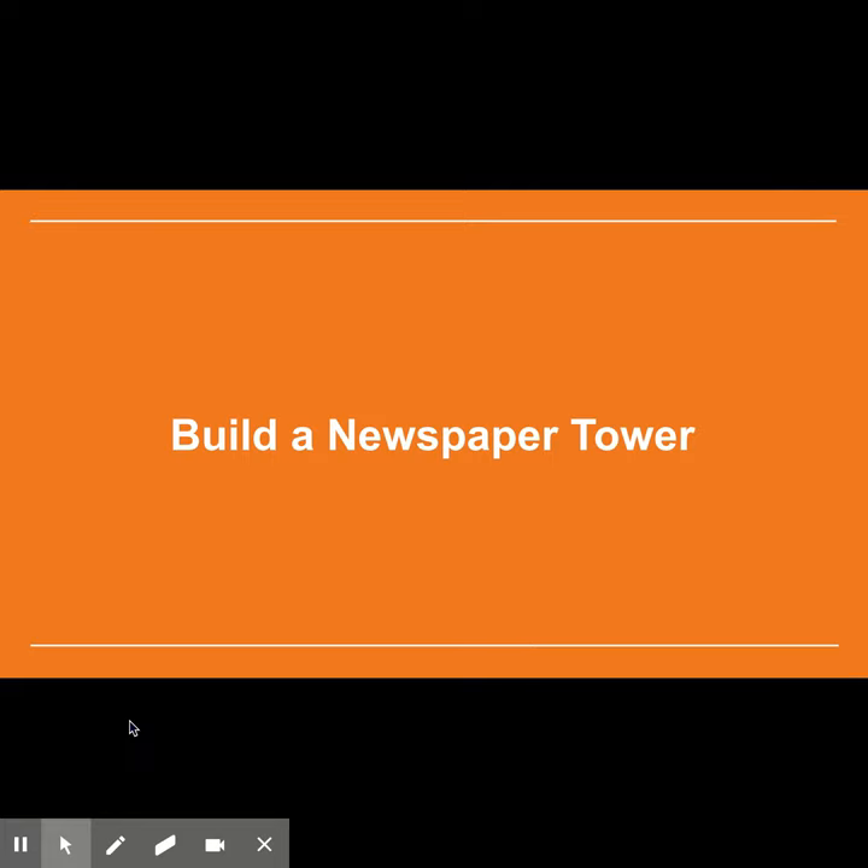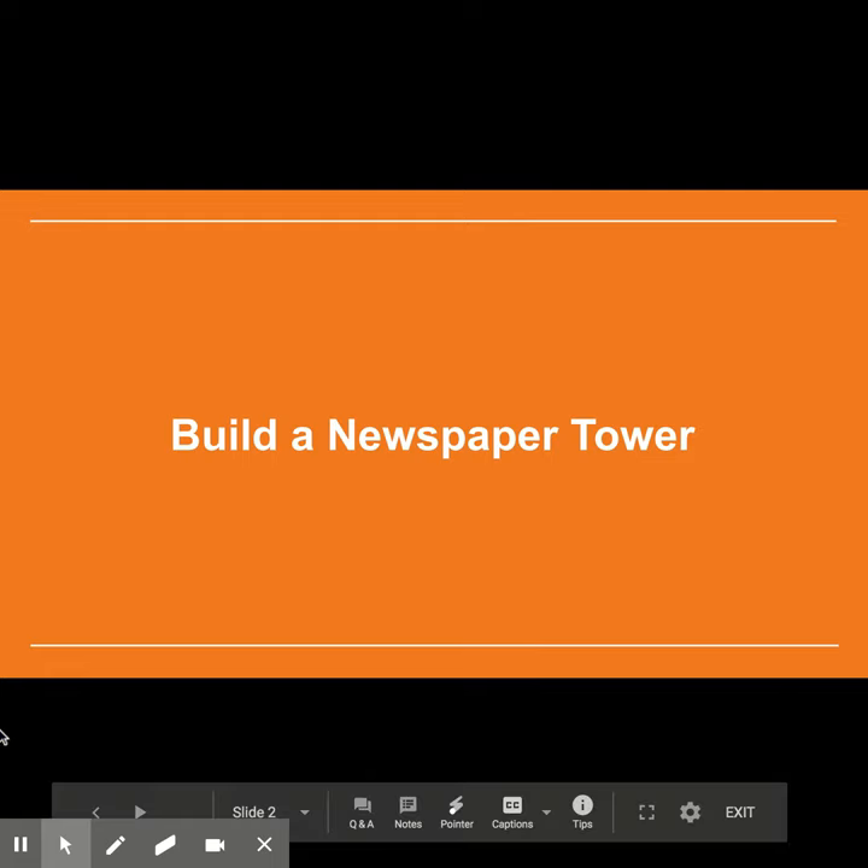An engineering team that can design a structure to meet the objectives with the fewest materials, and therefore the least cost, is favored over other companies that cannot utilize the given materials as effectively. When you're brainstorming about your design, think about the real skyscrapers you have seen as inspiration, including the tallest buildings and towers in your town. What are their shapes? What do you think their foundations are like?